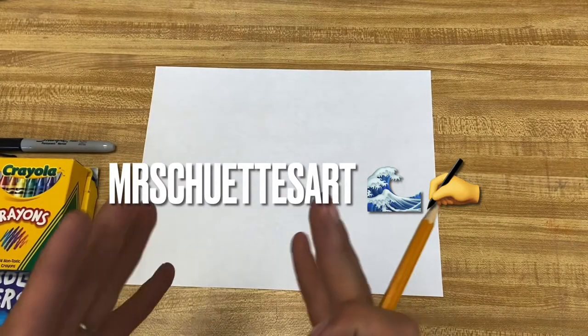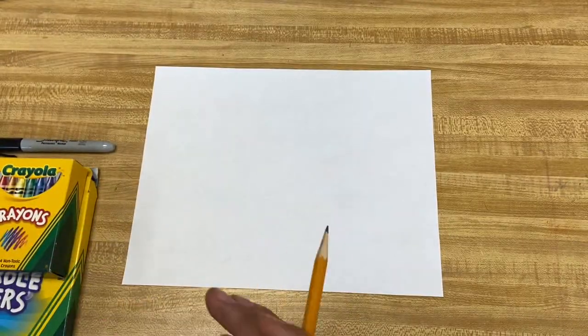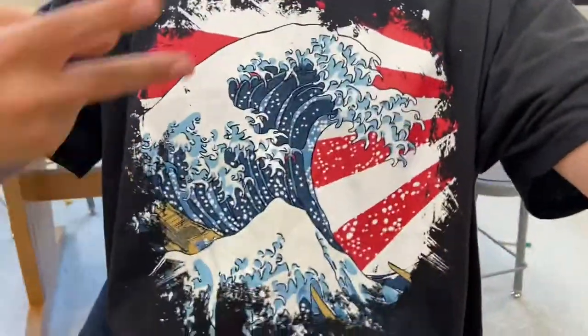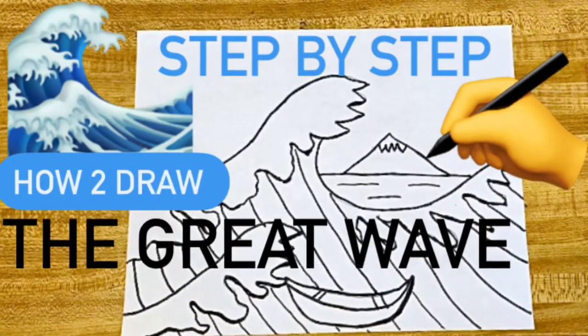Hey art peeps, welcome in today. We got a step-by-step drawing coming back at you with a step-by-step of one of my favorite paintings ever. I even got the shirt out today — check that out. It is by Katsushika Hokusai. It is the Great Wave.